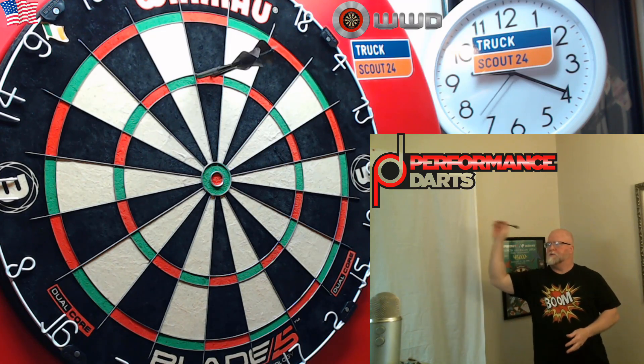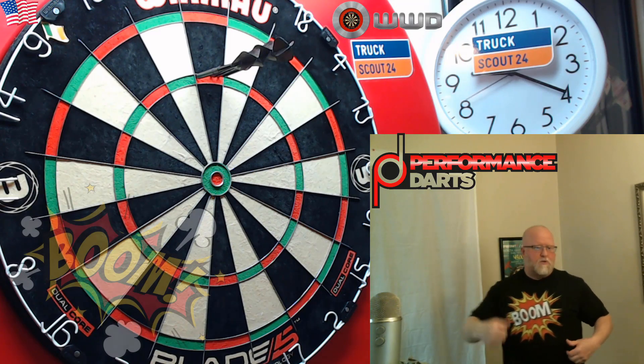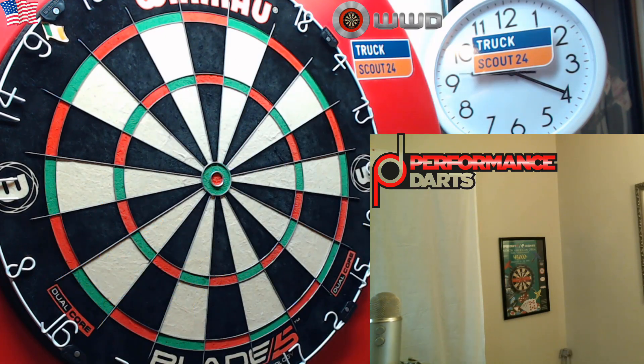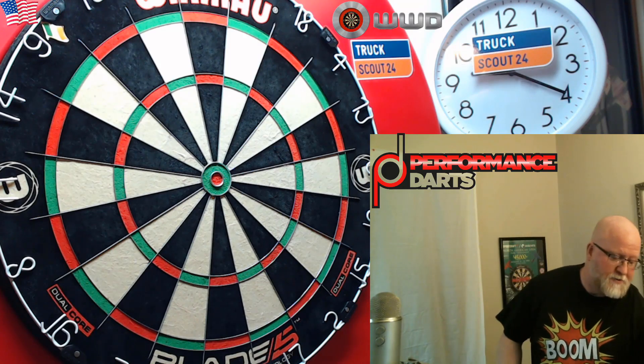Oh, that's perfect! Boom — there we go. Good shot: 60, 60, and another 60. Well guys, perfect place to end the video there — I hope you enjoyed it.